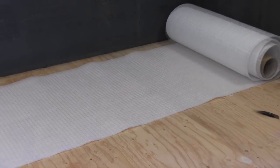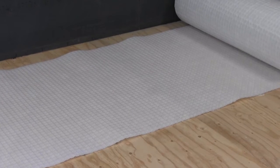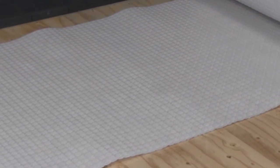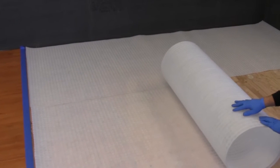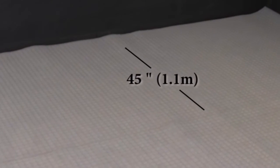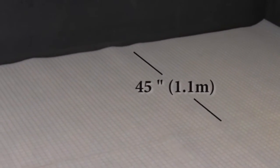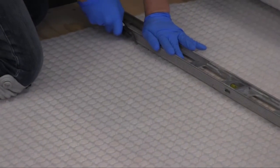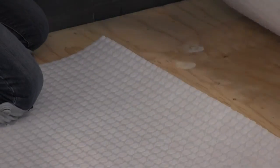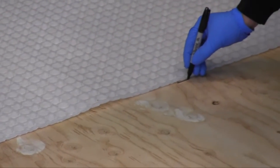Begin the installation by first conducting a dry layout of STRATAMAT XT to determine appropriate cut length locations. Thanks to the 45-inch width, STRATAMAT XT allows you to cover floor area quickly with fewer seams than traditional uncoupling membranes. Simply cut STRATAMAT XT to the desired length and mark the edge location on the substrate for proper mortar location.